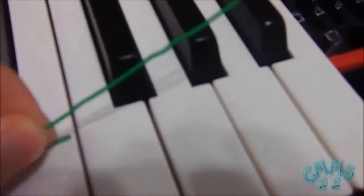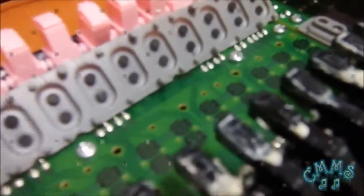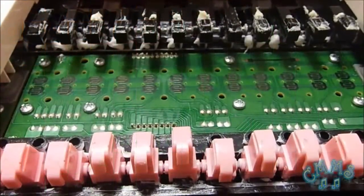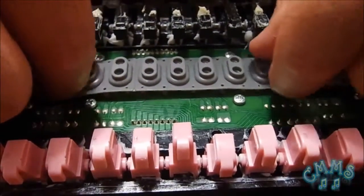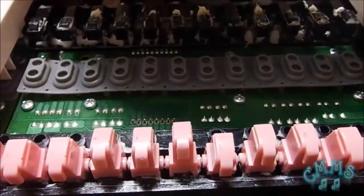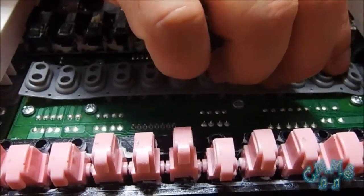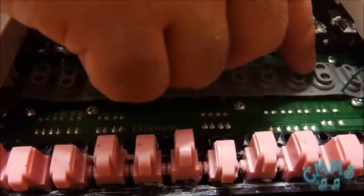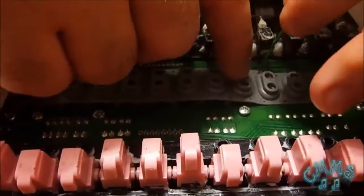Finally, use a bent paper clip to insert each of the key strip's pins into their respective holes. Remember, insert the key strip the same gentle way as when you removed it. Be careful not to insert the pins very deep in the holes, causing a hole trespassing through the pin when using the paper clip.